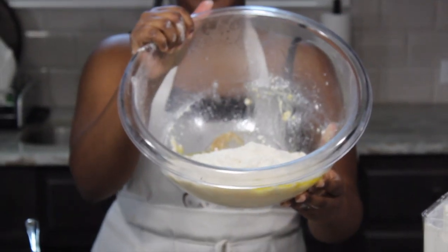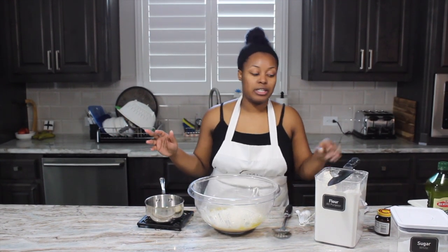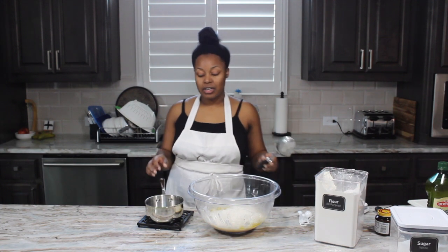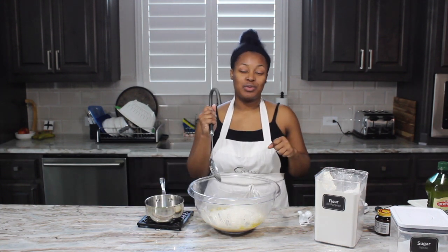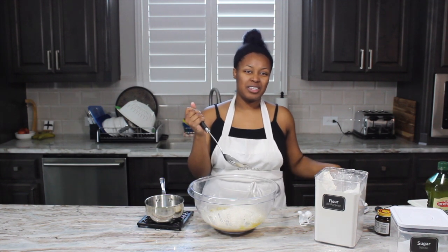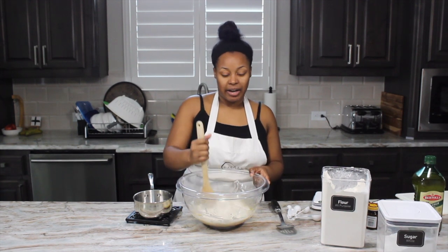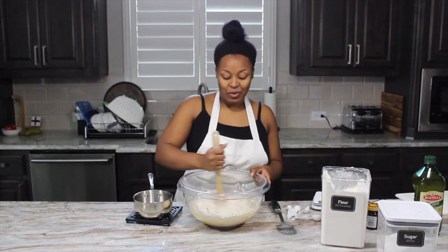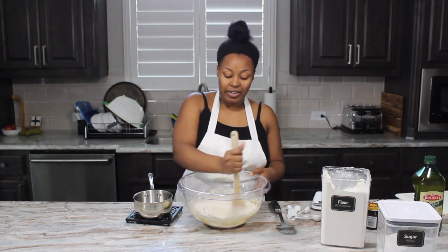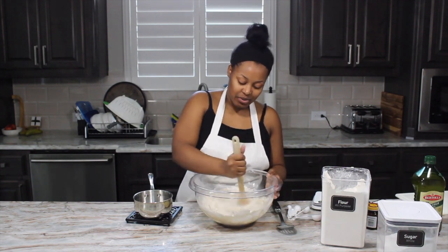Everything is in there now. Typically what you want to do is use a stand mixer. I don't have one, and a hand mixer goes too fast, so we're going to do it the old fashioned way. Typically you want to use a wooden spoon. My mom showed me where it was — I don't live here, well I guess now I do, but I haven't lived here for a while, so that's why I didn't know where it was.